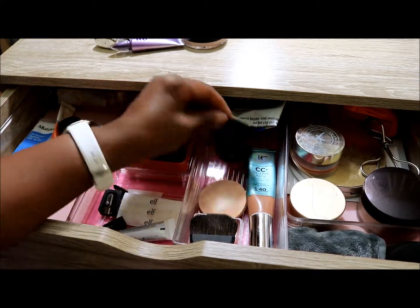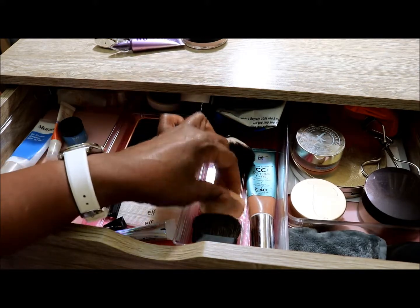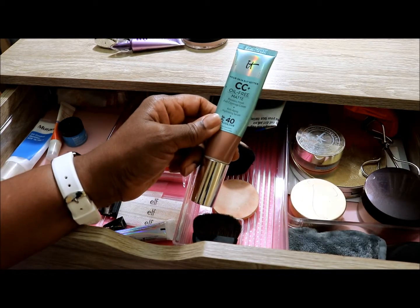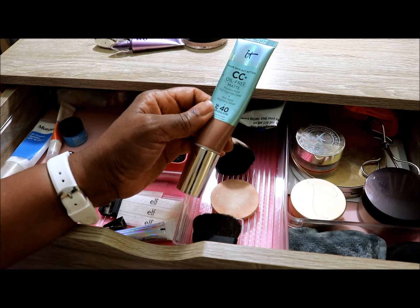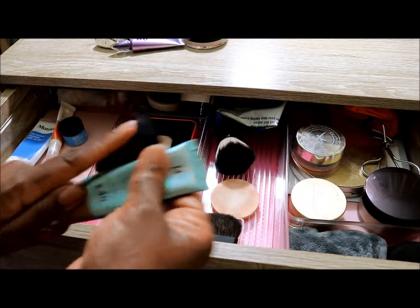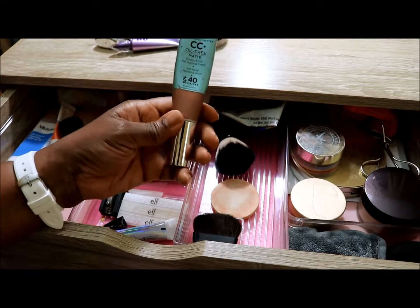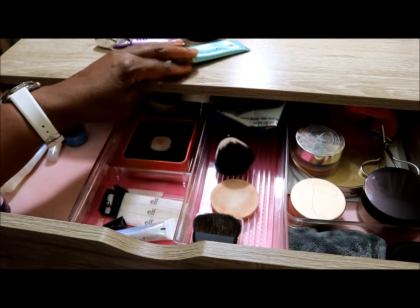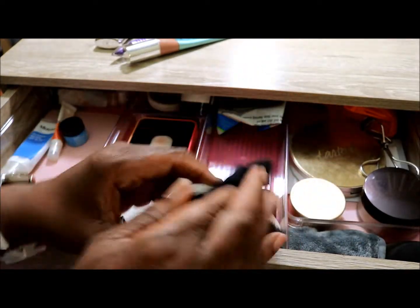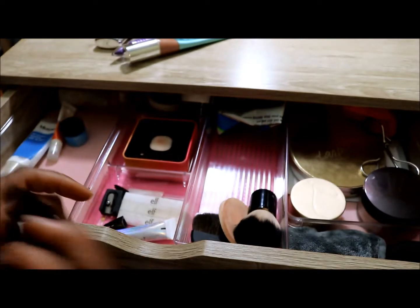Over here I have an extra little kabuki brush, some blush brushes, and an extra little puffer. The IT CC Oil Free Matte foundation — it's more of a winter color for me so I'm going to put it away until November or December. The IT Bye Bye Pores Powder I use quite a bit but I'm going to put it away for now.